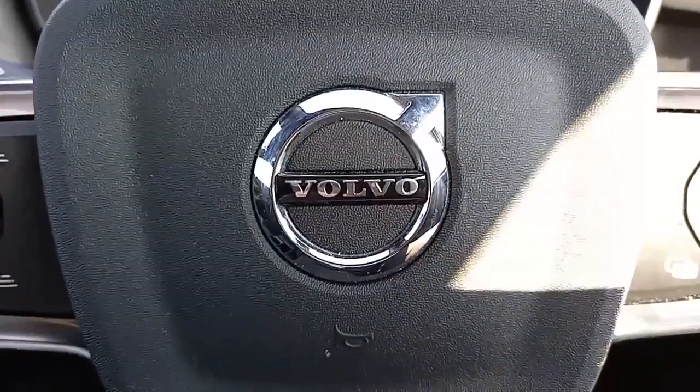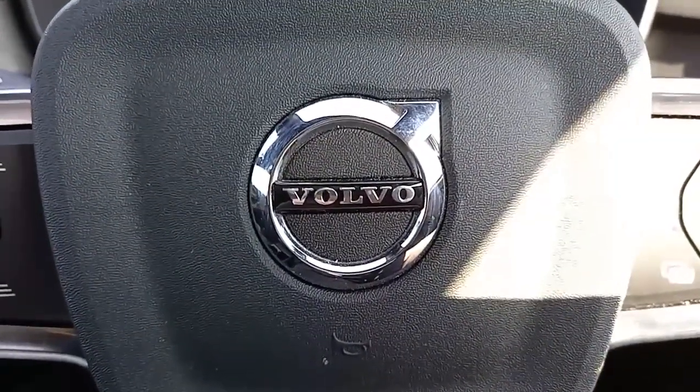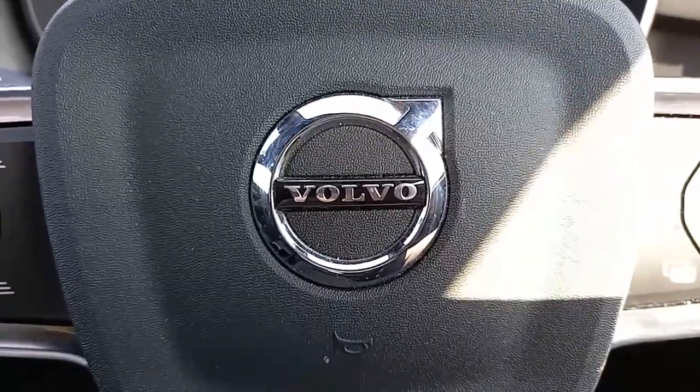Well, I hope you found that of use. It was nice to show you around the C40. If you've got any questions, my name's Robert. I hope to speak to you soon. Bye-bye.